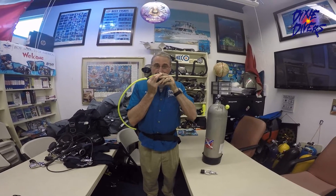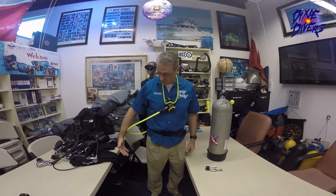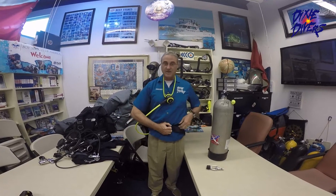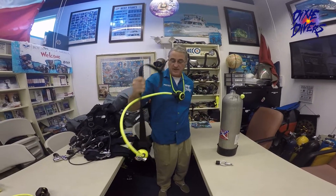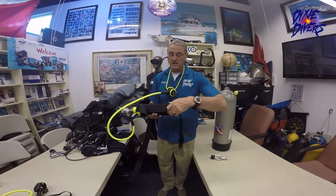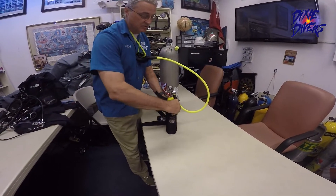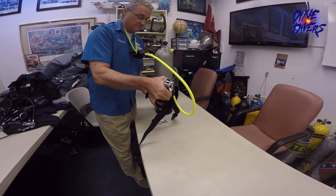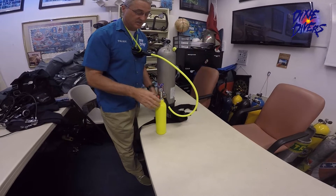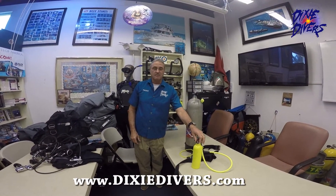It comes right here in the back, and now if I want to use it I just grab it and breathe from it — and it's working. This comes with the unit, ready to go. To release, it's very useful — one hand, and it comes right off. They stay together. It's hooked up to the unit, and when you want to take it apart, you just go like that and slide it right out. This tank is six cubic feet. Any questions, let us know — visit our website at dixiedivers.com. Thank you.